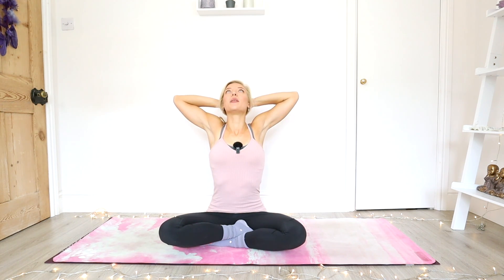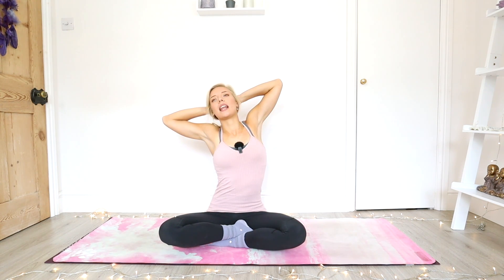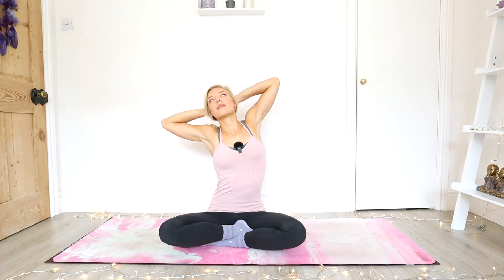Eyes closed or open, maybe you're looking up towards the ceiling. Just a little movement as you exhale, leaning slightly to the right, keeping that left elbow pressing back. Coming back through center, a little lean over to the left, keeping that right elbow pressing back. Coming all the way back through center. Inhale, press the palms all the way up. And exhale, release all the way down.